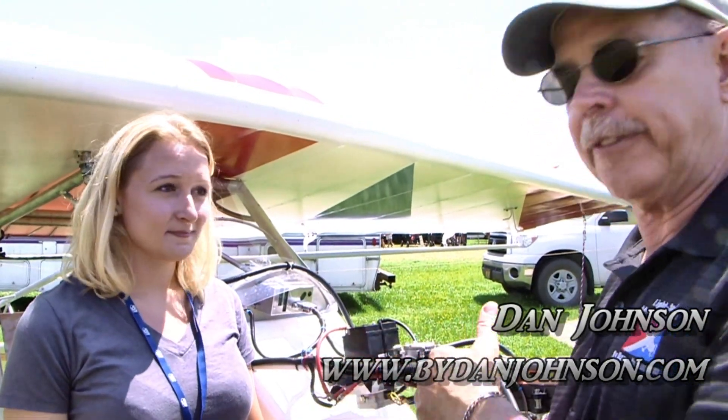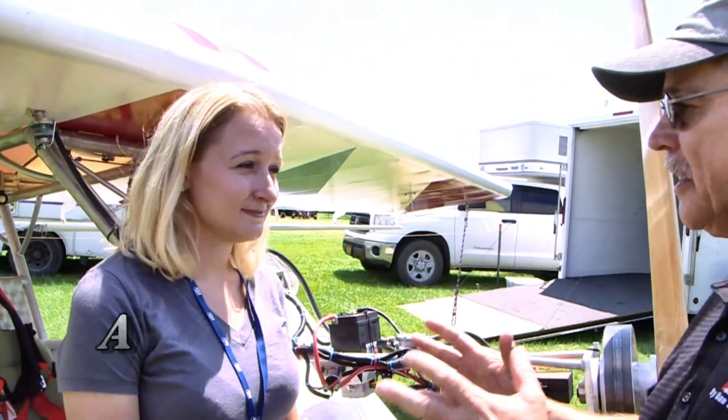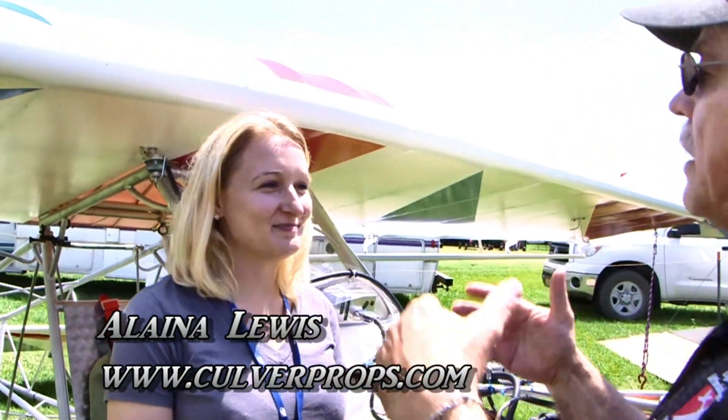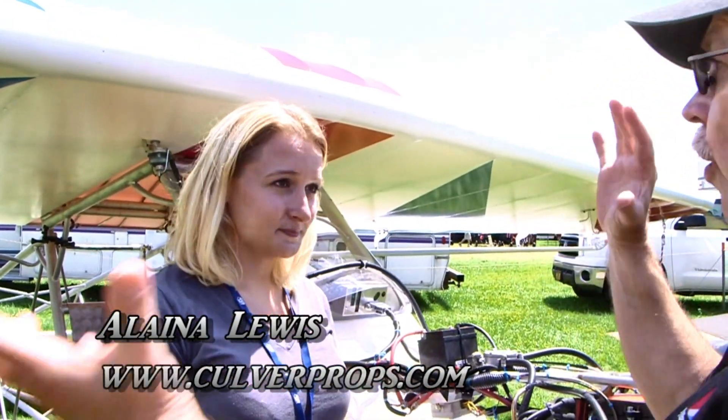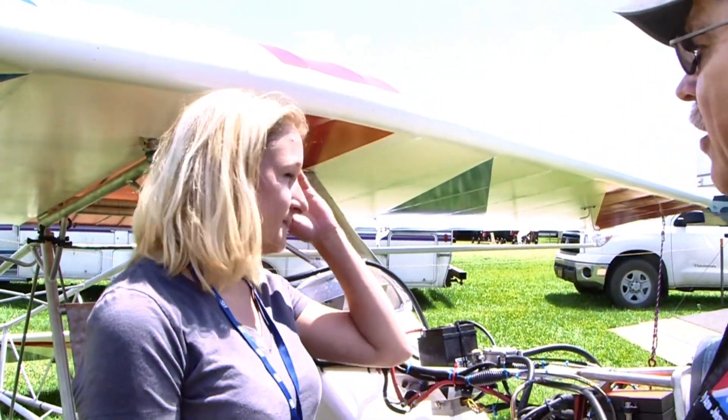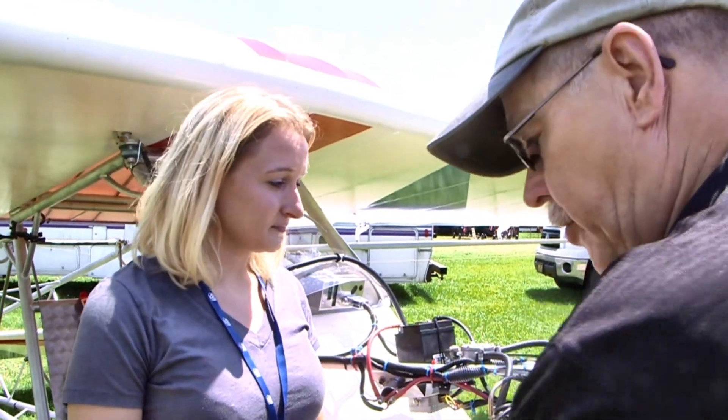We're here in the ultralight area of AirVenture Oshkosh, my favorite area, and we're going to look at an airplane we've looked at before but it's got a different engine on the front of it now. I'm talking to Elena Lewis. We know this is the swing wing — the entire wing doesn't fold back, it twists like scissors. This kept all those qualities but I see a different engine.